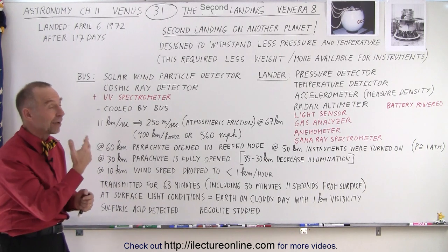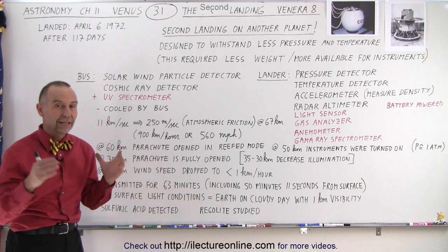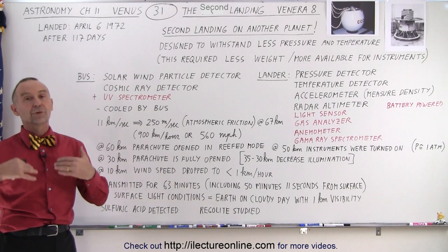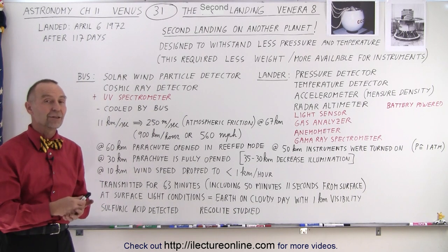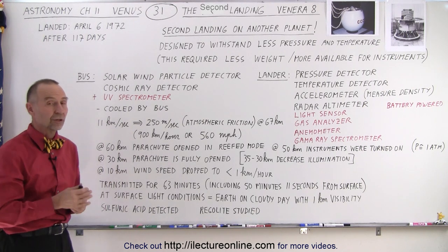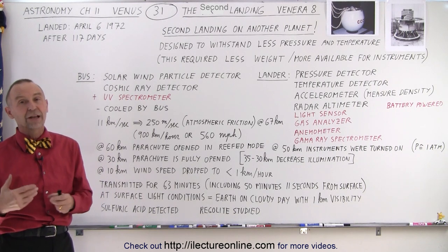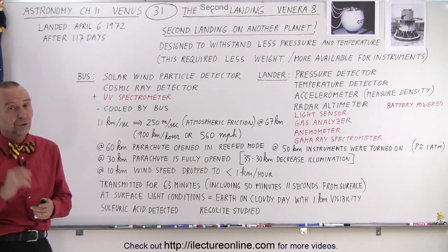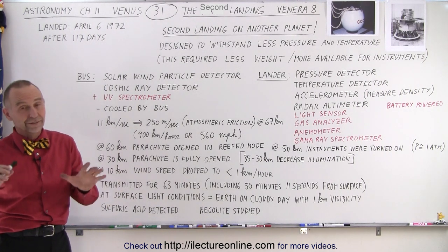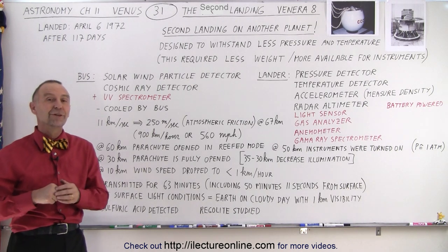So Venera 8 was a complete success in the landing. It landed upright, the parachute lasted, everything went to plan, and they were able to take far more measurements and transmit far more data compared to Venera 7. As they learned more and more, the next mission — starting with Venera 9 — became more adventurous, and they started sending cameras down so they could actually take pictures. In the next video we'll take a look at some of the pictures they took of the surface of Venus, which was quite amazing to see.